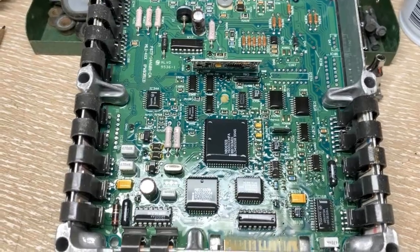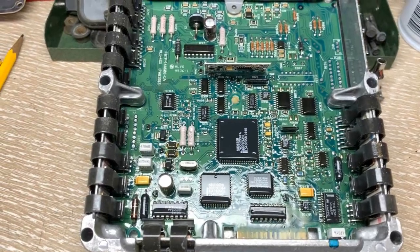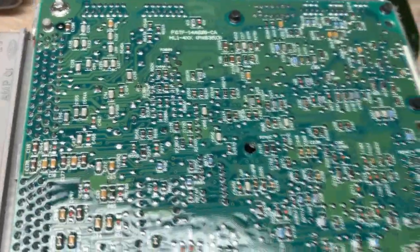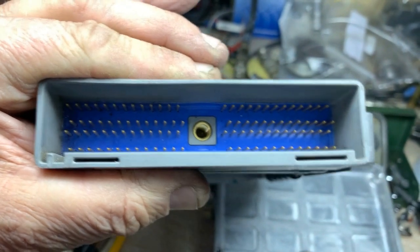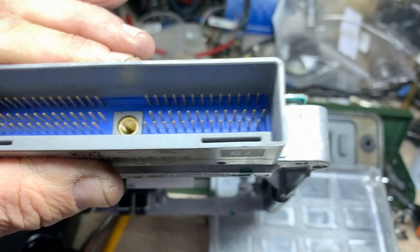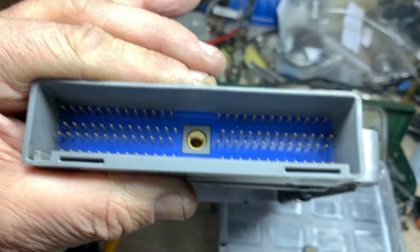One thing I want to mention is electrostatic discharge, or ESD. You are handling a circuit, so when you handle it you need to be a little more careful than normal. Don't put your hands on any of the connections, and be careful when you turn it over. Protect those pins at all costs — they cannot be bent or misshaped in any way. There's a keyway for the connector so it can only go in one way, which is a good thing.